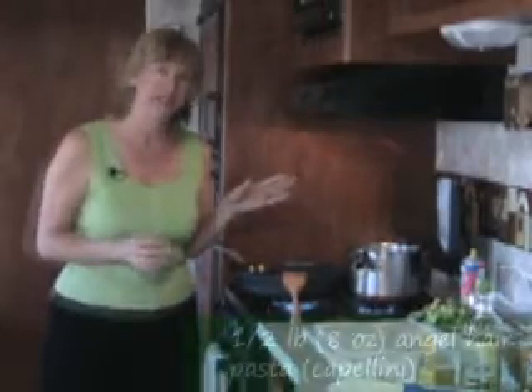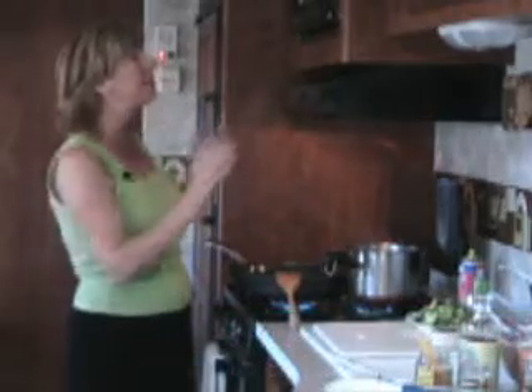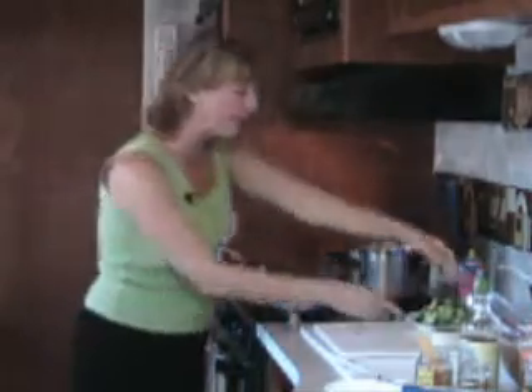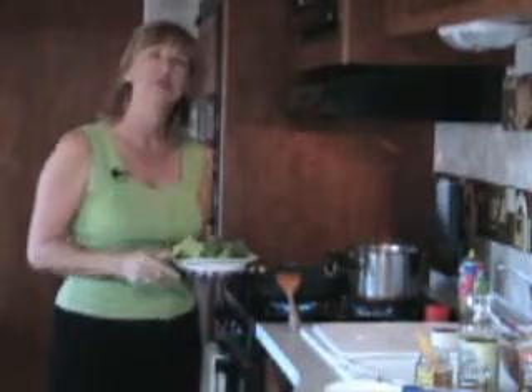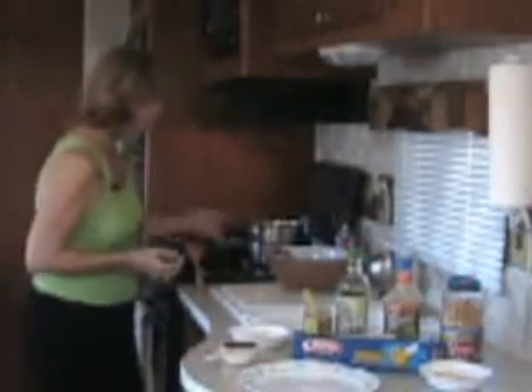Our chicken is going to cook about six to eight minutes, so this is a perfect time to start our pasta. It's going to take about five minutes to cook all the way through. I'm going to set my timer for two and a half minutes, and when the timer goes off, we're going to add our fresh broccoli crowns — about two cups of fresh broccoli — to the boiling water, and allow that to cook for about two and a half more minutes.